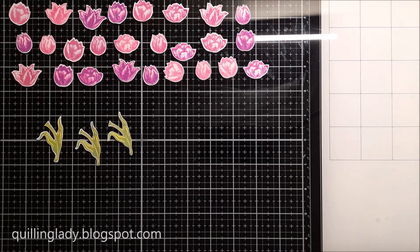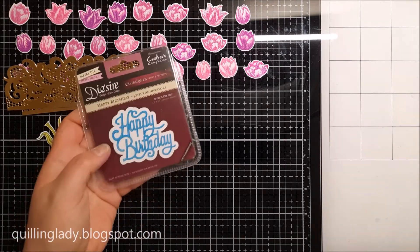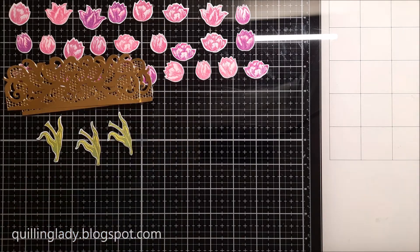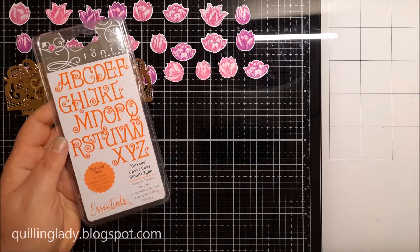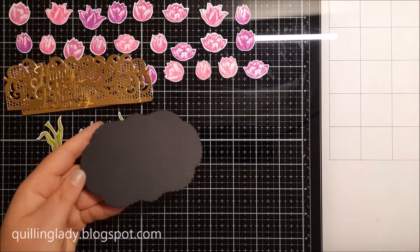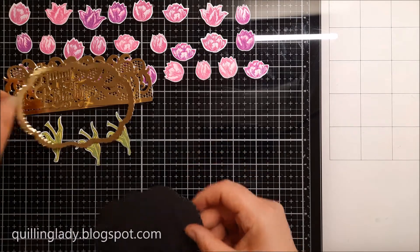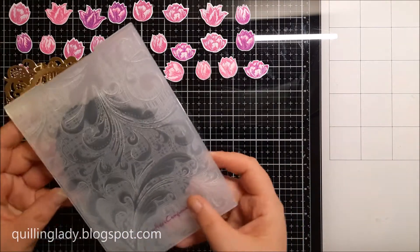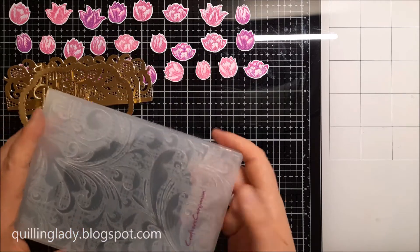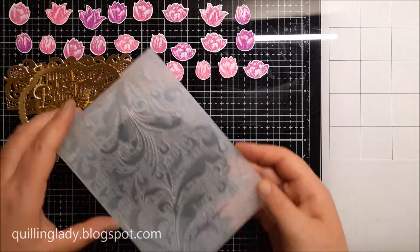Now I'm using the Venetian Scrolls edgeable die — I'm going to die cut two of them using gold mirror card. I've also got a beautiful Happy Birthday cutting die from Crafter's Companion. I'm also die cutting the name of the recipient using gold mirror card and beautiful Tonic Studio cutting dies. Now that everything is ready we're going to start assembling all the panels.